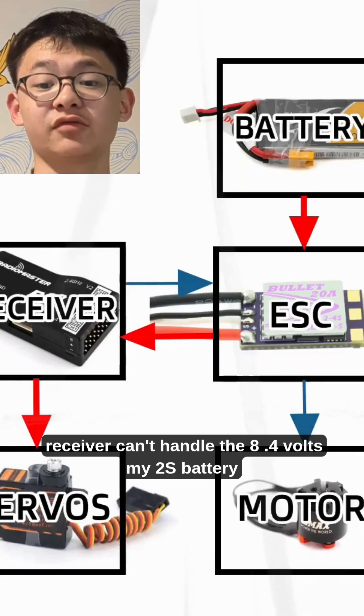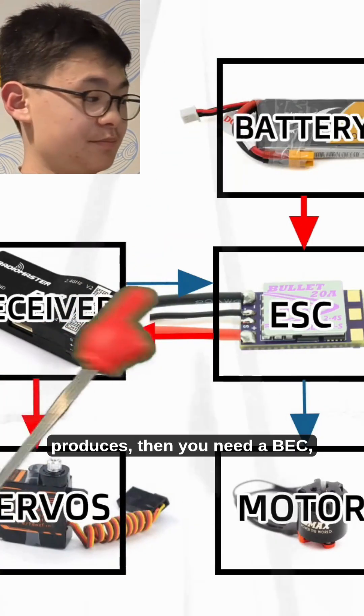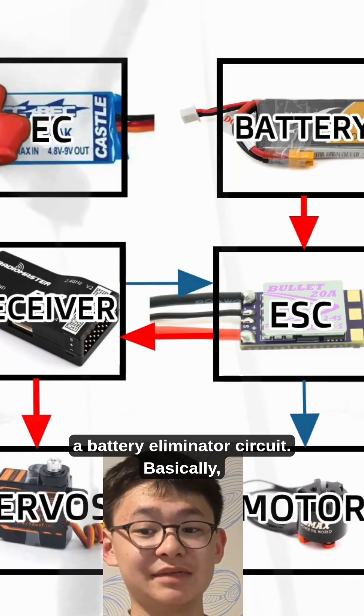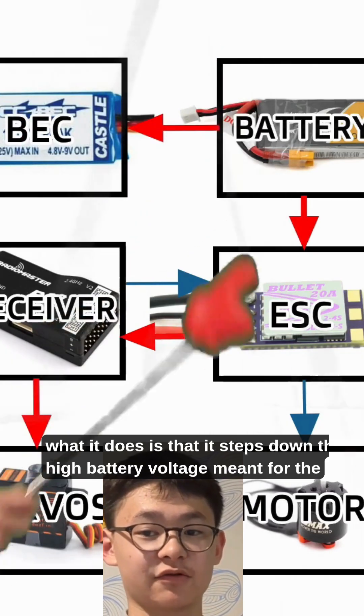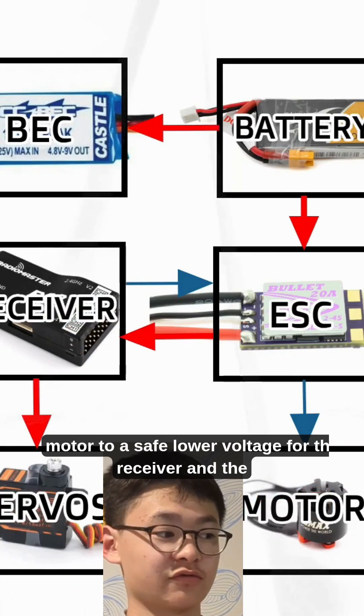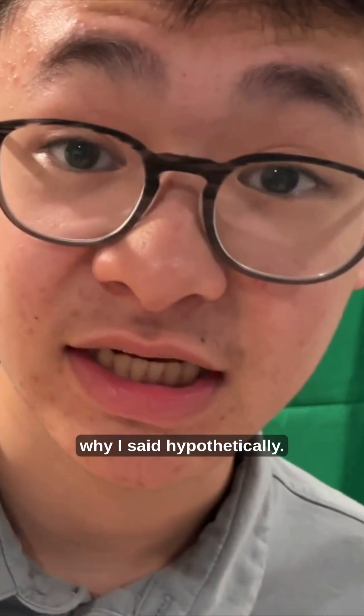But if, hypothetically, the receiver can't handle the 8.4 volts my 2S battery produces, then you need a BEC — a battery eliminator circuit. Basically, what it does is step down the high battery voltage meant for the motor to a safe voltage for the receiver and the servos. Now my receiver can handle 8.4 volts — that's why I said hypothetically.